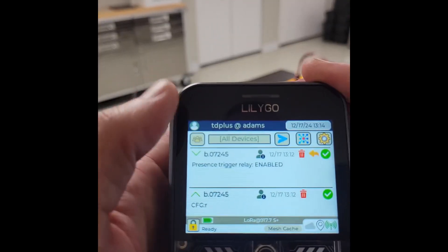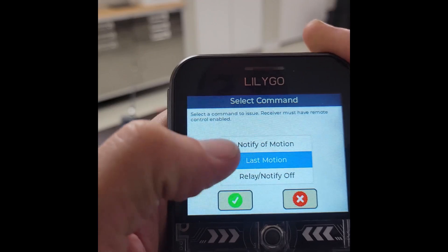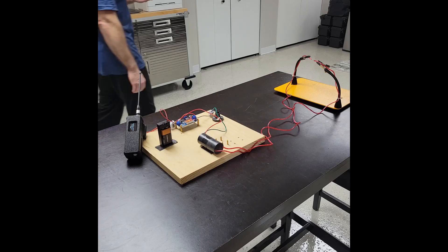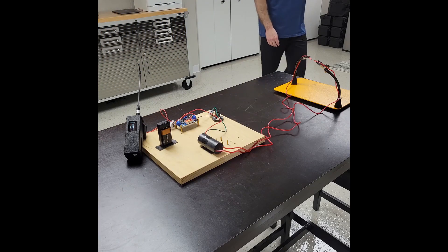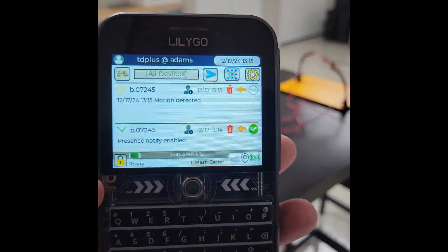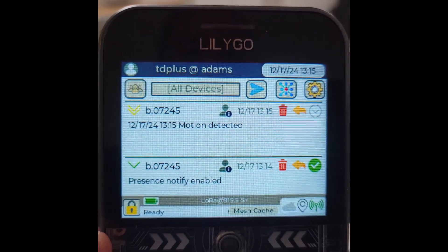I'm going to turn on notification as well and tell it to notify me of motion. It did close the circuit, and I got a notification that motion was detected.